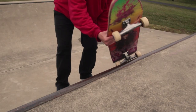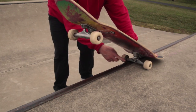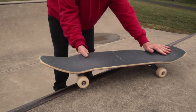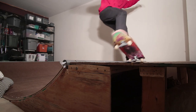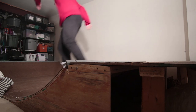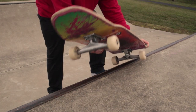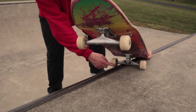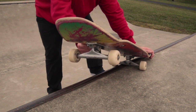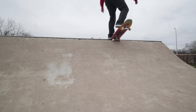To do this trick you're going to come up with enough speed to get onto the coping and lock your heel-side back wheel into the coping, but not too much speed that you miss the coping — because then you're taking the chance that you can fall backwards into the ramp. That's the scary thing about doing frontside. That's why I do most of my grinds backside, because frontside you have to lock in with your heel-side wheel, which is harder.